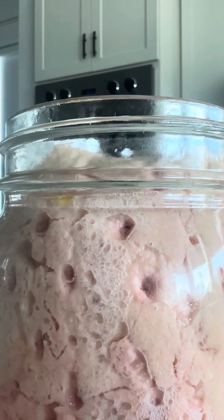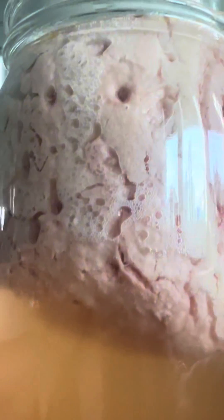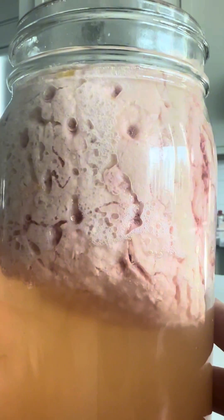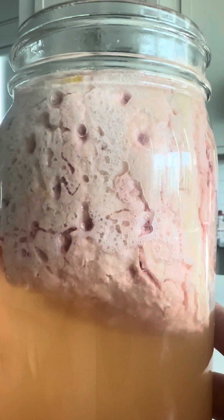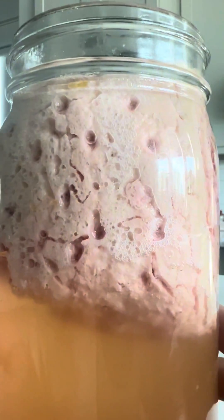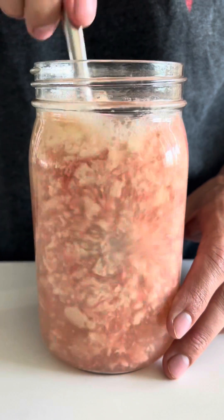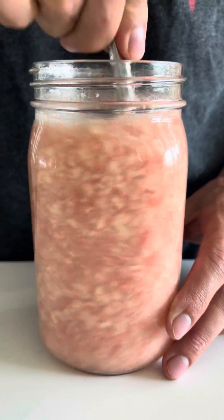In exactly three days, we already had some action. There were bubbles showing up in the form of carbon dioxide. Carbon dioxide is one of the byproducts of yeast when they convert sugar to alcohol. And since we have bubbles showing up, that means we have alcohol too. I wanted to make sure all the dissolvable sugars were dissolved into the liquid, so I gave it a really good stir and put it back on the counter for another few days.